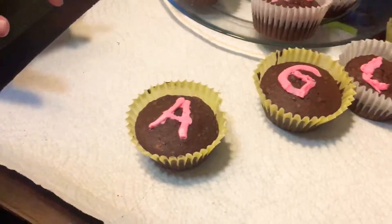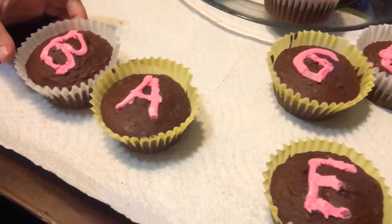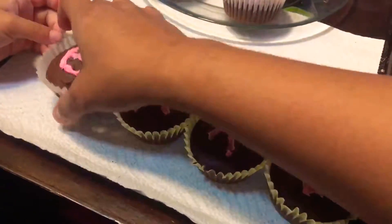Mama. This is? Can you try that? Bake. This is baked. Very good. Very good.